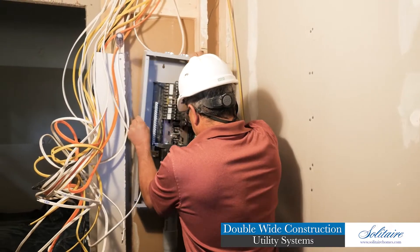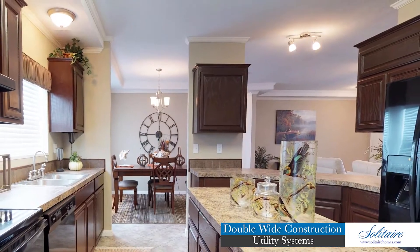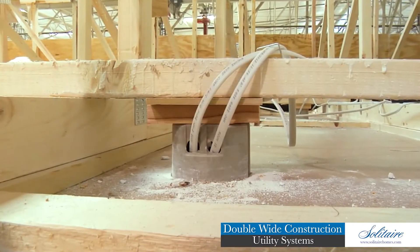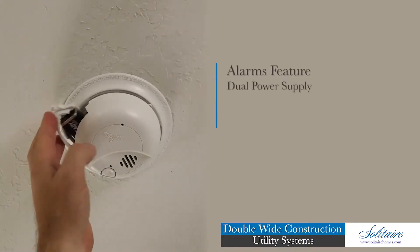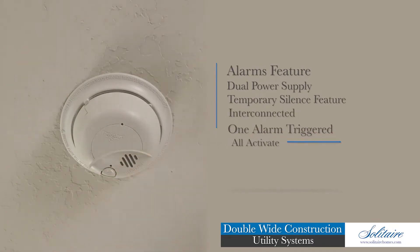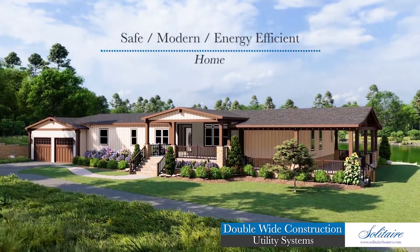All circuits begin at the name-brand residential-type 200-amp electrical distribution panel box, complete with individual circuit breakers. The home is furnished with stylish lighting fixtures, with available upgrades to ceiling fans and recessed LED lighting. All ceiling light boxes are braced and secured for the potential installation of ceiling fans. Smoke alarms are included in the living and sleeping areas of all our homes — these alarms feature a dual power supply, temporary silence feature, and are interconnected so when one alarm is triggered, all alarms throughout the home will activate.